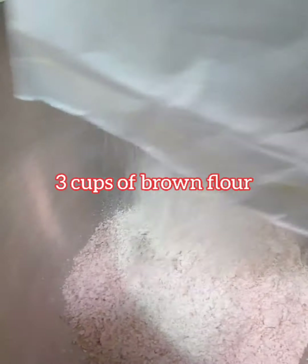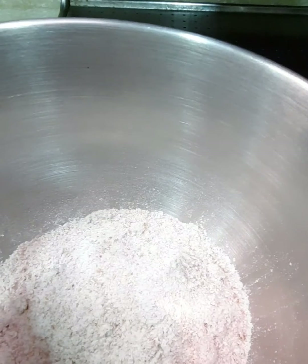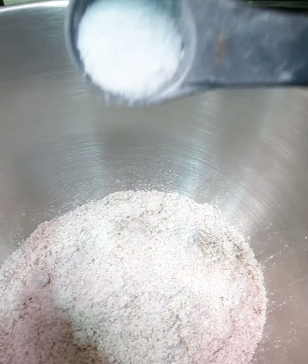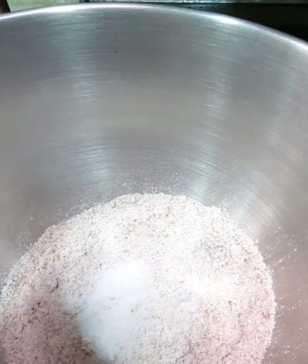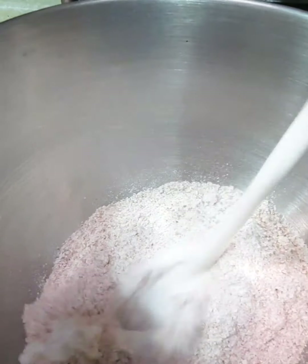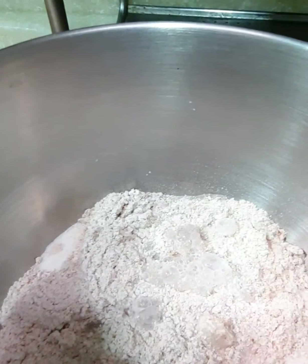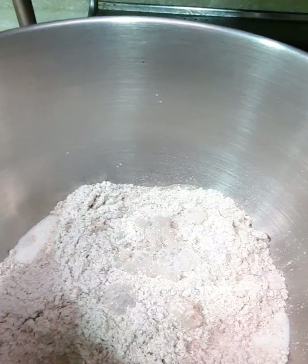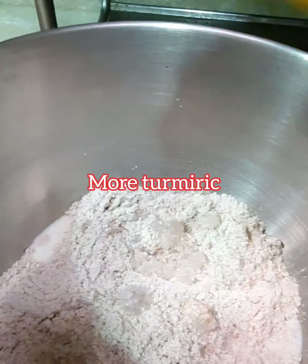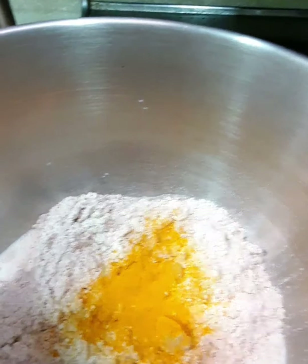It depends on your salt — one and a half small. Milk, 3 cups flour, one cup of milk. Turmeric, one big spoon. Warm water.